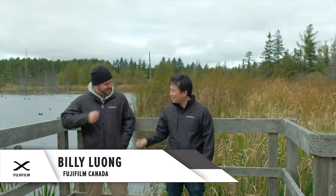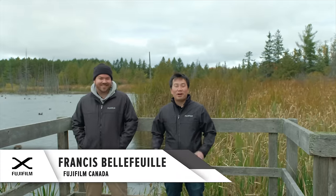Hey, I'm Billy. I'm Francis. And together we're the Fuji Guys. We're here in Ottawa, Ontario, the capital of Canada, and we have a great show for you today. We're going to try out different telephoto lenses to shoot wildlife here with your Fujifilm camera. So keep on watching.